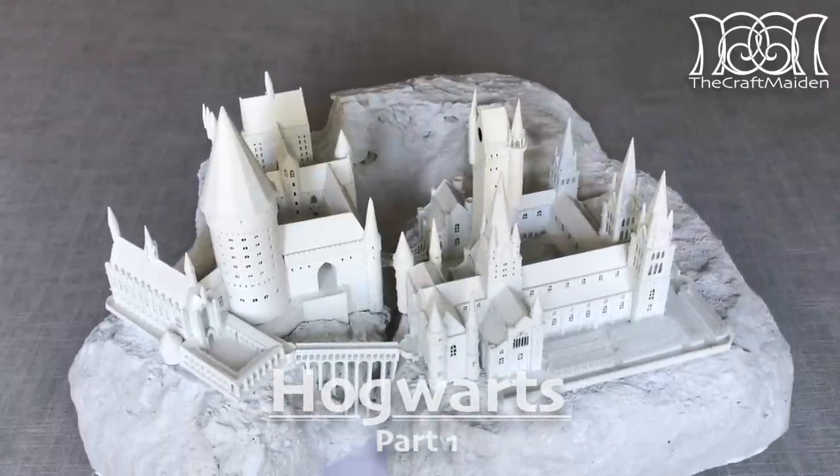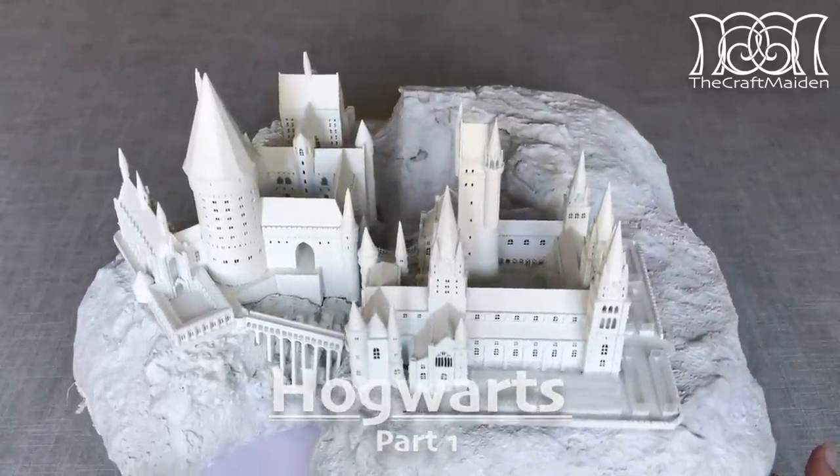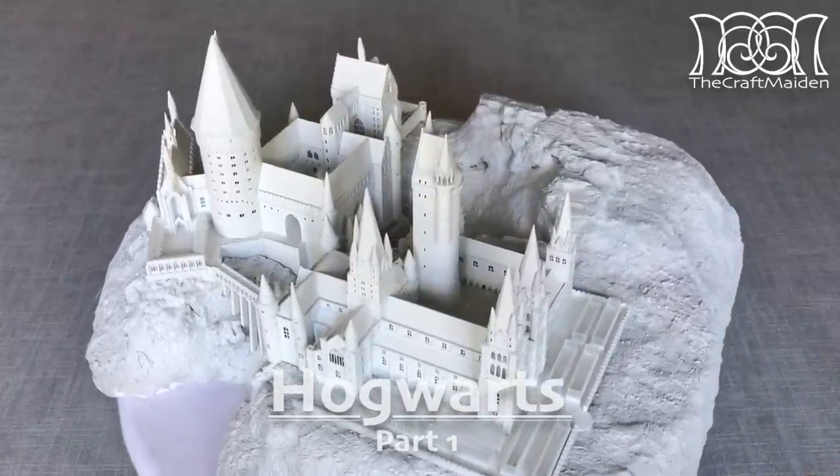Hello, I'm the Croft Maiden. It's a new year and I thought I'd start up with a different project for you guys. If you have watched my vlog from June last year, you might have seen this already at the end of that video.